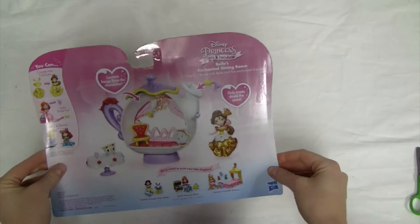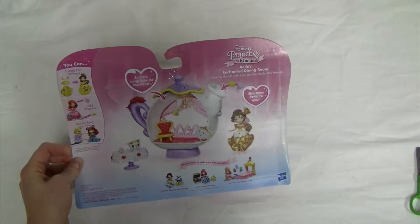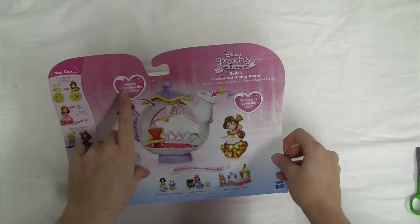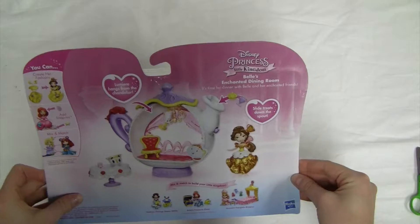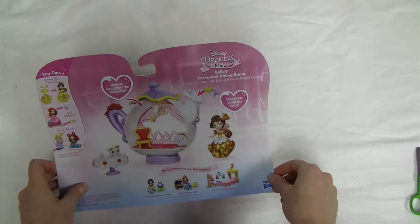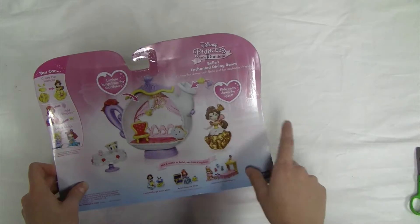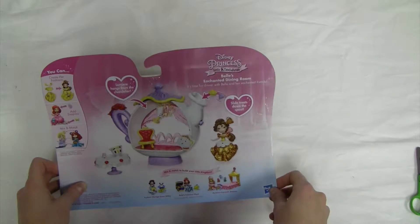Flipping to the back there's more information on the set. It says you can create her fashions, add snap-ins, and mix and match. It says Lumiere hangs from the chandelier — he's one of Belle's friends hanging from the chandelier. It's time for dinner with Belle and her enchanted friends. We can slide treats down the spout and add snap-in accessories to our Belle figurine.